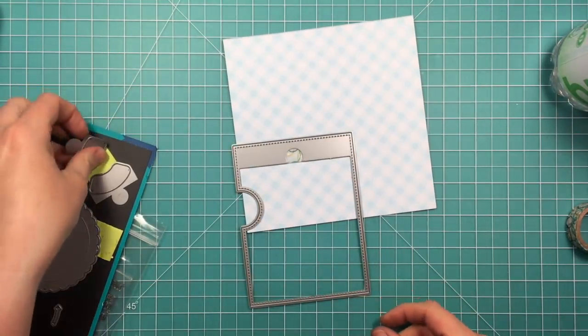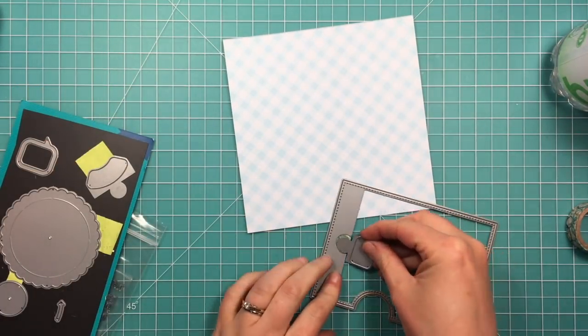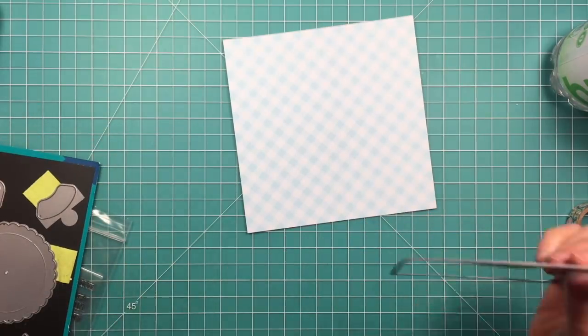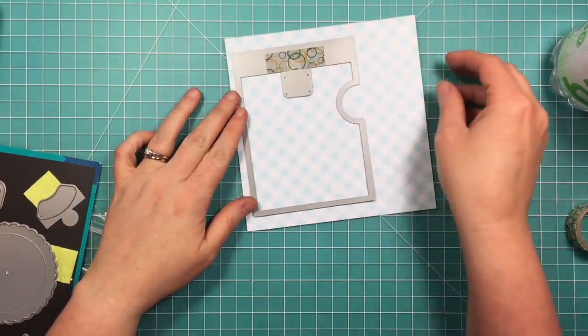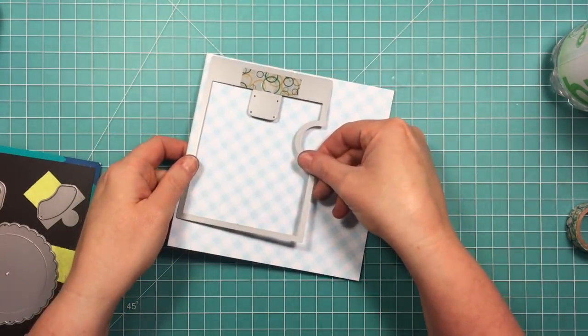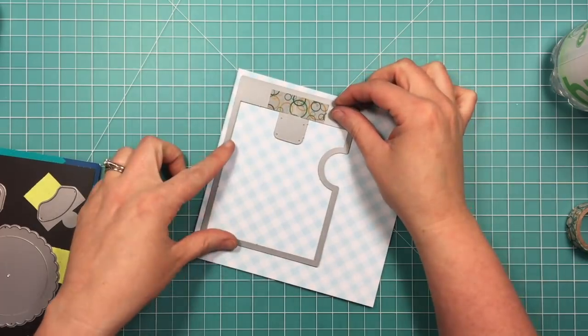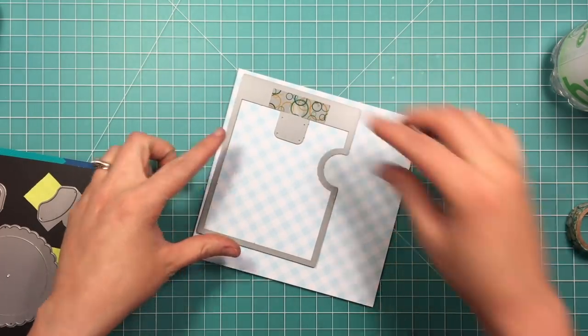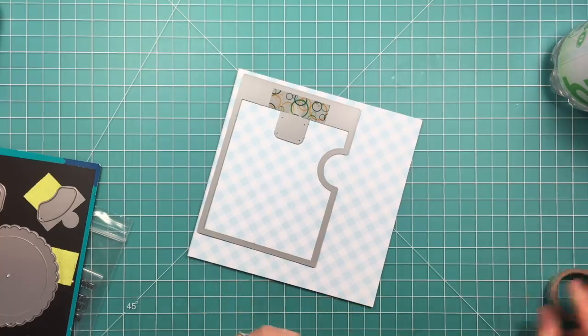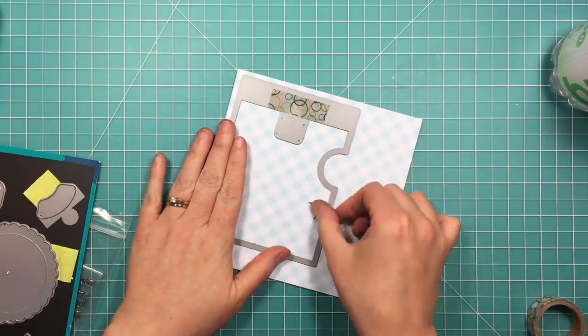I'm going to use the reveal wheel die, and I'm going to use the speech bubble add-on. You can see that little speech bubble window will fit right into the puzzle piece part of this die, and I already have a piece of tape on the back of the die that will hold it in place. I'm going to line this up with my gingham, and to keep it straight as I run it through my die cut machine, I'm just going to add a little piece of washi tape.